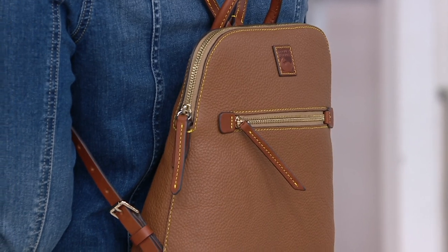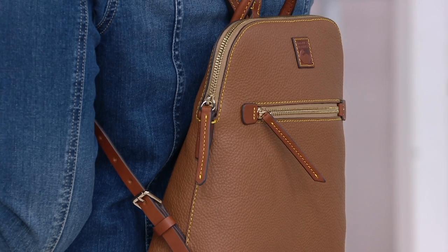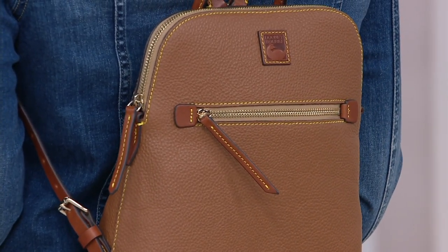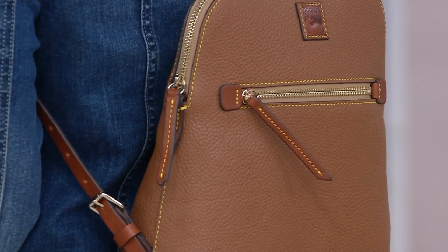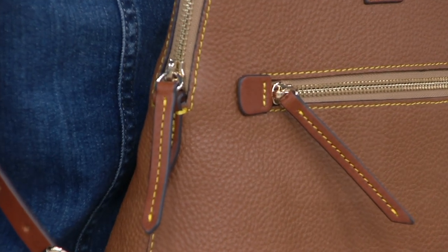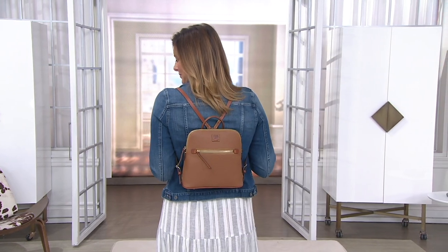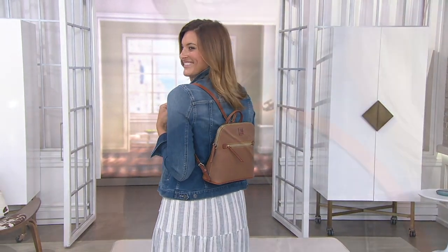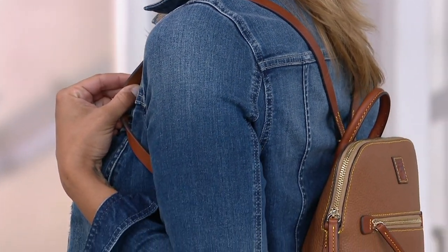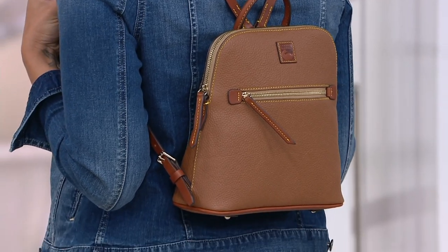It's also a great giftable — if you know somebody going back to school, back into the workforce, or someone who commutes, this is a great one because you can be hands-free. It's not an oversized backpack and it's not tiny — there's nice space inside. You could fit an iPad mini or tablet, your wallet, makeup, hand sanitizer, keys — all your necessities fit in it nicely.